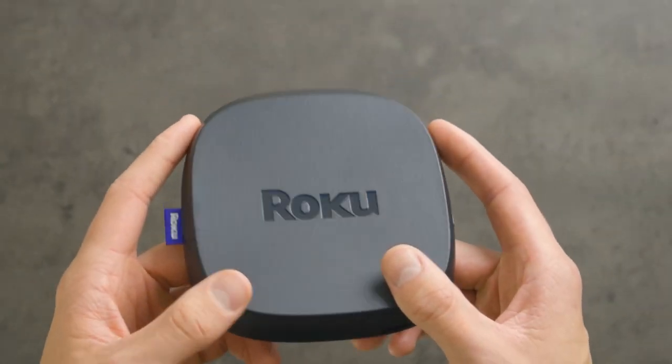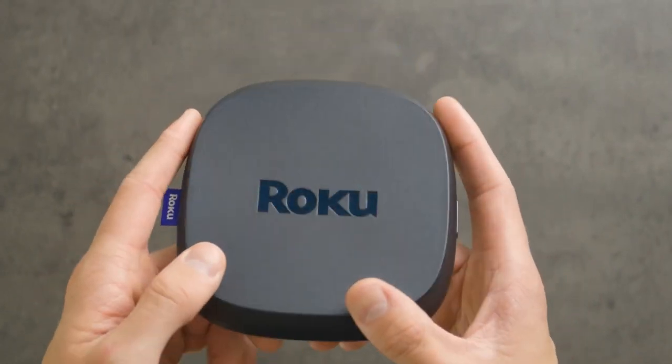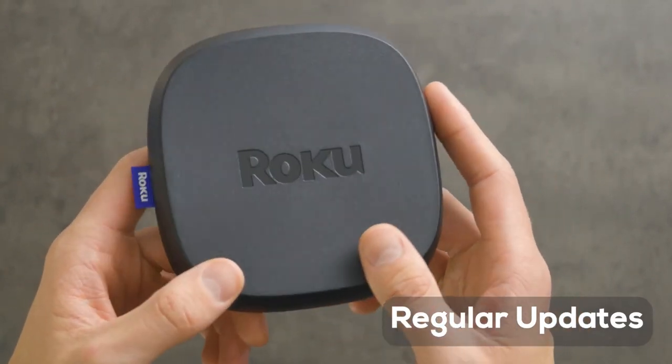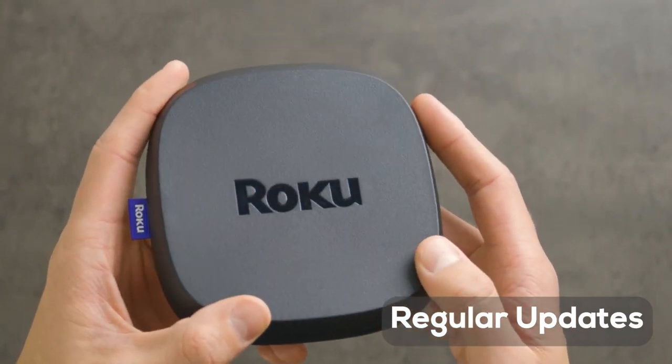The Ultra includes headphones, so it's easy to plug them into the remote and listen privately without disturbing anyone in the same room. The Roku Ultra is always up to date with the latest improvements too, because Roku updates the software regularly with new features. Users get these updates automatically, including new apps, features, and more.